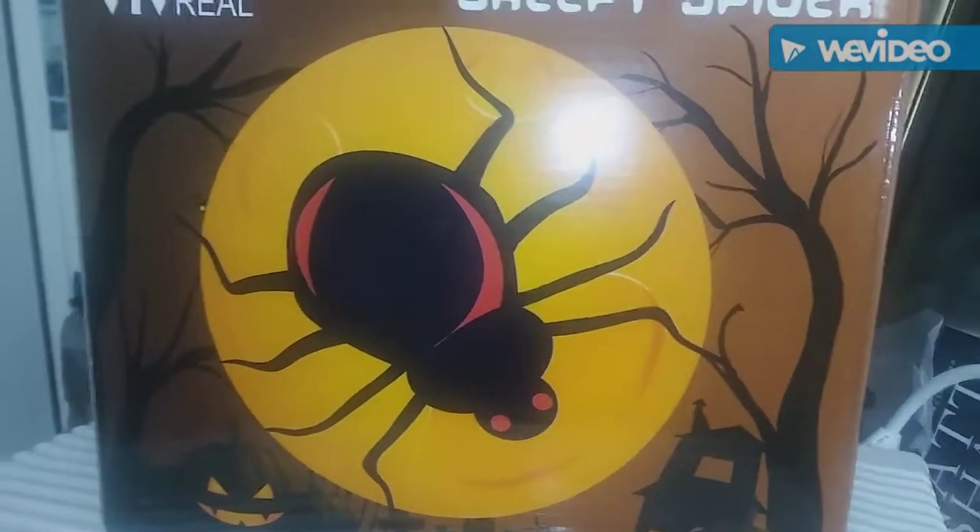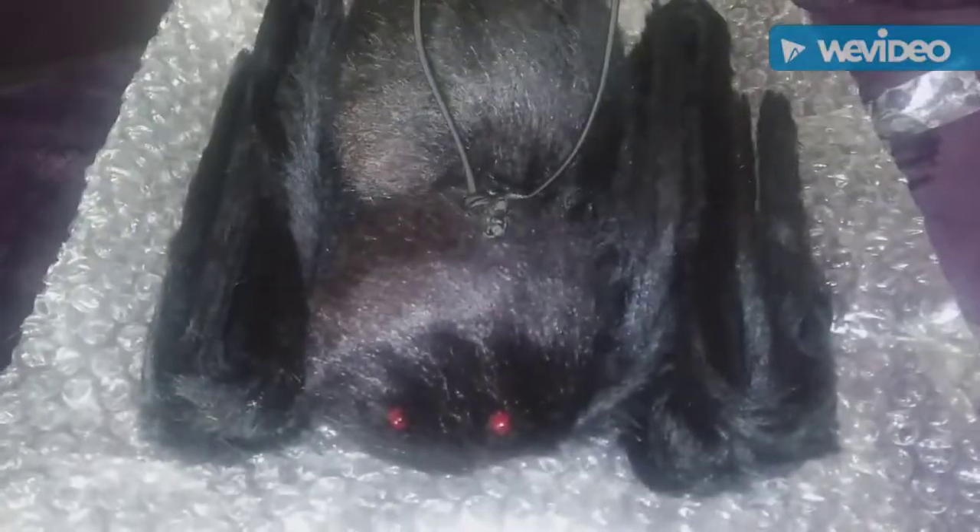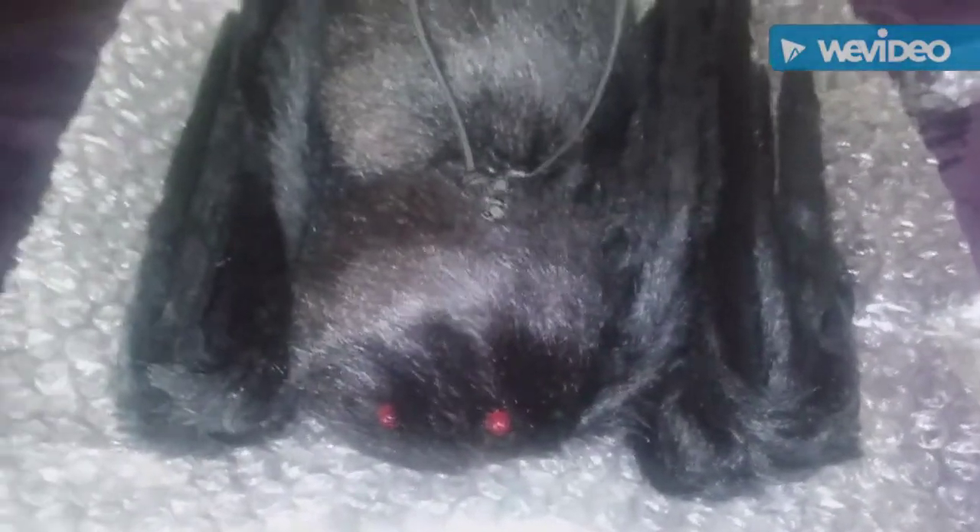Okay, this is what he looks like out of the box. See the red eyes — they do light up. There are his legs, and he's got this little thing here so I can have him hanging on the wall. I'm gonna put him on my wall. Flip him over — there's an on/off switch here.